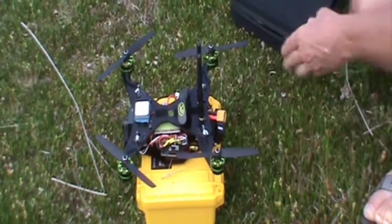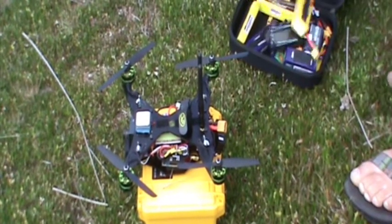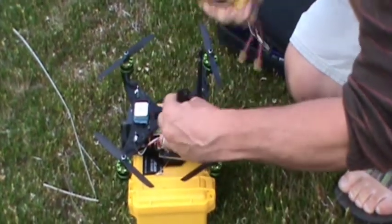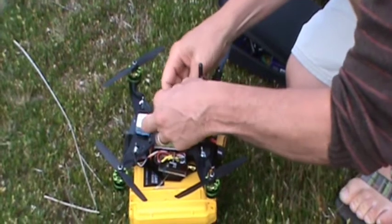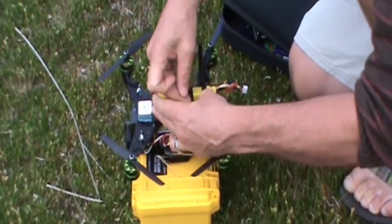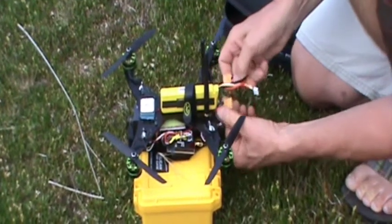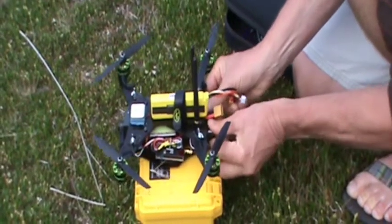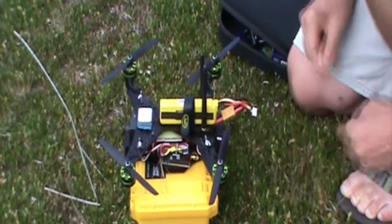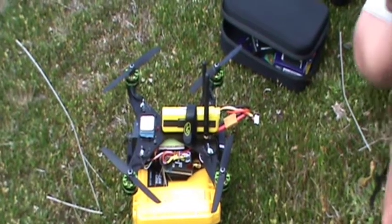What I'll do is I'll get a battery on there so the GPS satellites can start getting a good GPS lock, because this baby's going to fly on some autonomous missions today. Hopefully — I haven't tried it yet — but strictly with just using the Nexus tablet. I won't even need to use the transmitter.